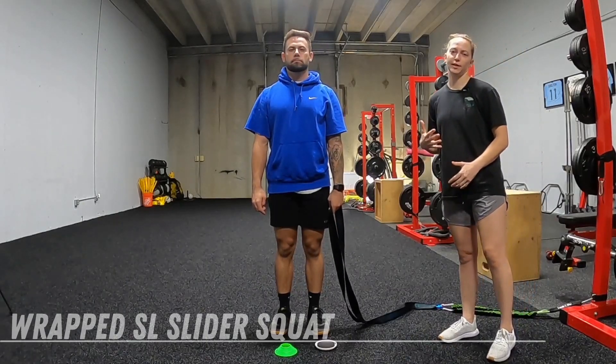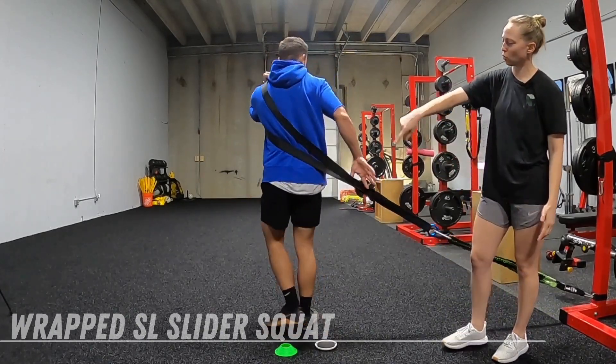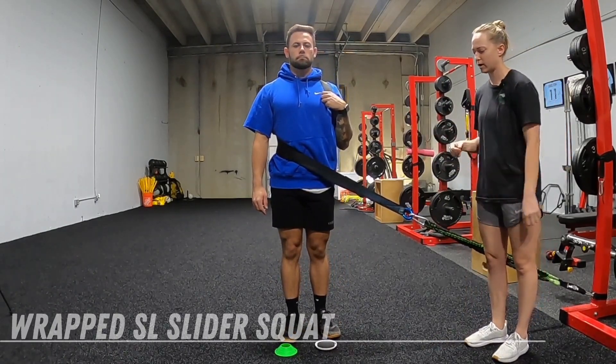This is our wrapped single leg squat. We're going to take our strap and put it on like a backpack, rotating it so it comes around our back all the way around to our front. We're anchored here so it's trying to pull on us this way.